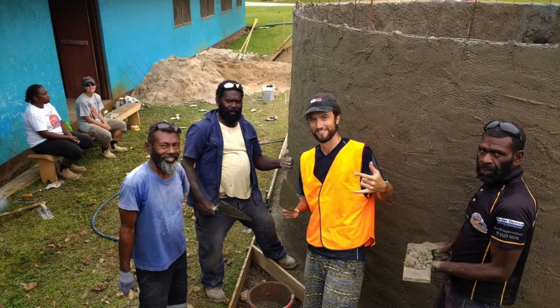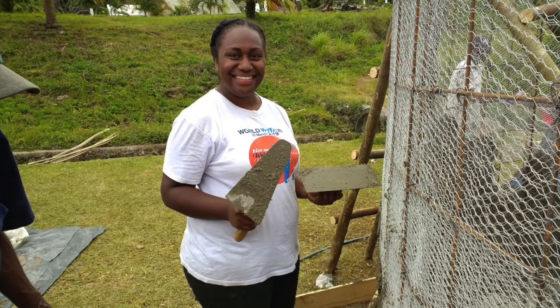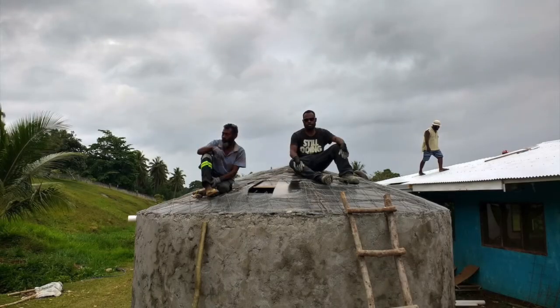In October 2019, the Department of Water Resources did training in the building of a ferro cement tank. All of us have come out along the different islands along Vanuatu.